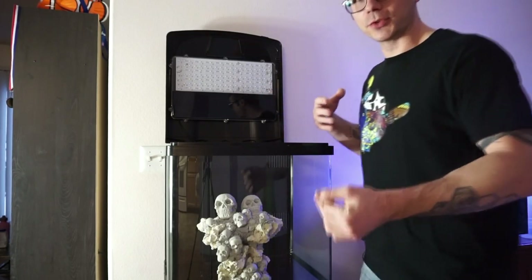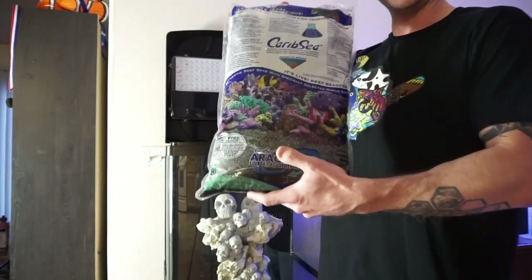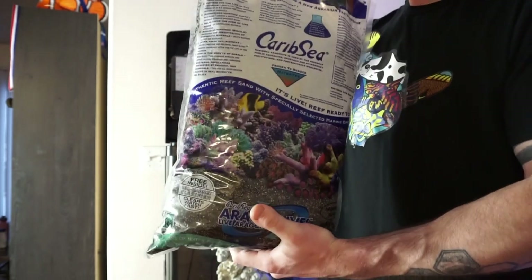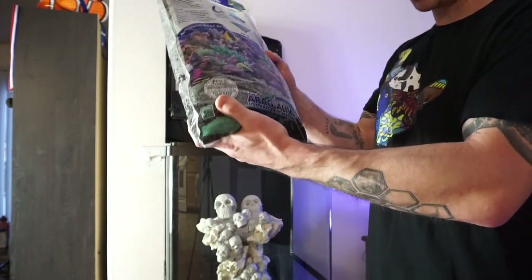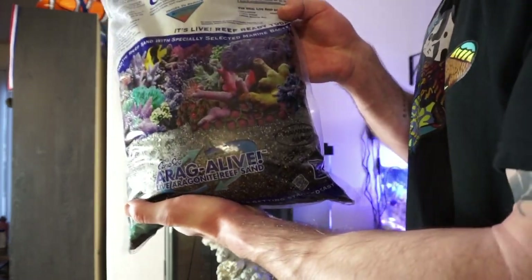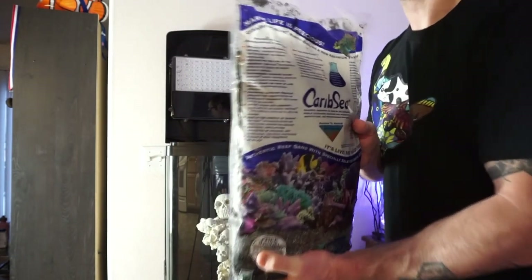Our first step is to put in the live sand. I chose live sand because it comes with some bacteria in it. Some people don't like live sand because it could introduce some other things that you don't want. But I've always used live sand in all my tanks. It also brings more bacteria and different strains of bacteria. More the merrier to culture our tank. Here's that Hawaiian Black again, which I think is going to look really nice.